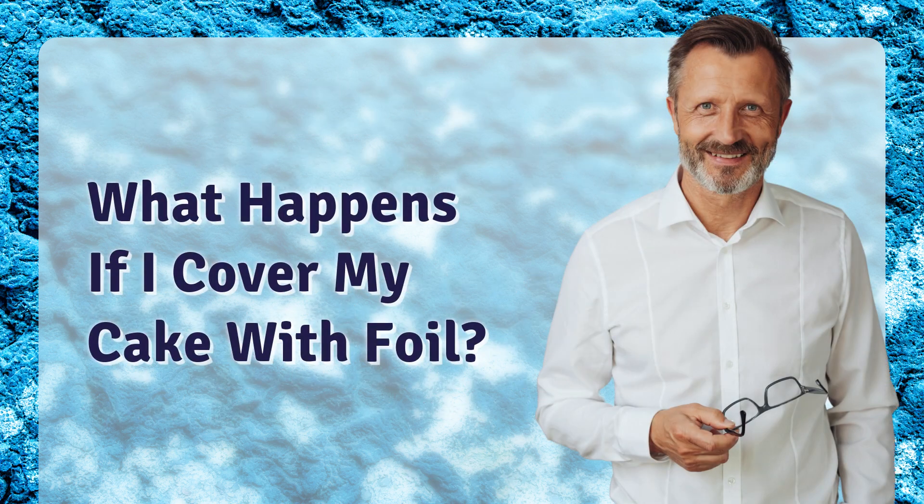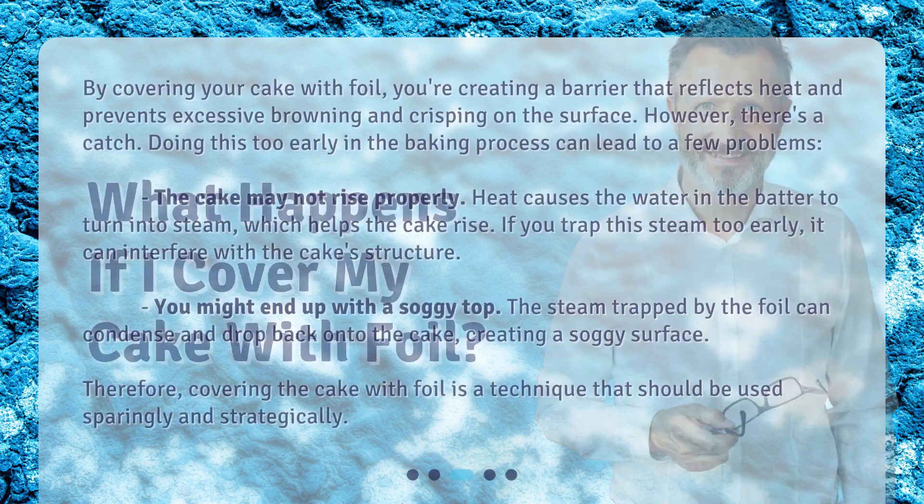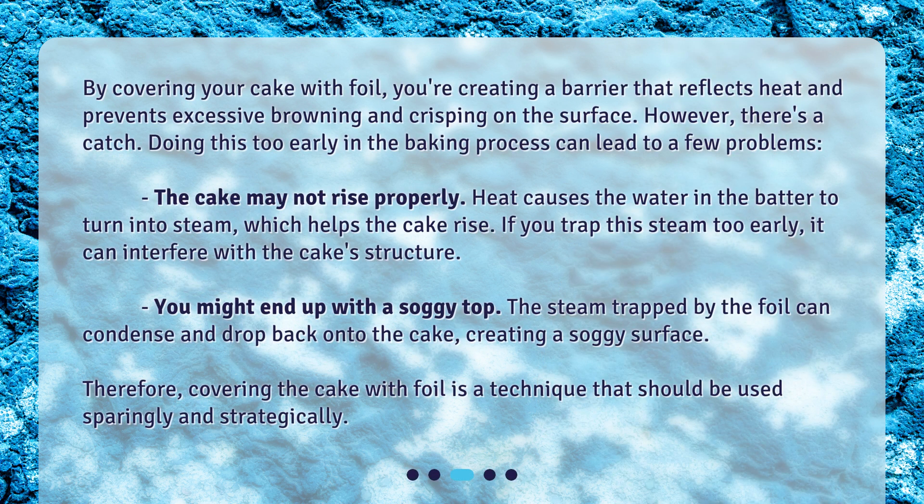What happens if I cover my cake with foil? By covering your cake with foil, you're creating a barrier that reflects heat and prevents excessive browning and crisping on the surface. However, there's a catch: doing this too early in the baking process can lead to problems. The cake may not rise properly, because heat causes the water in the batter to turn into steam, which helps the cake rise. If you trap the steam too early, it can interfere with the cake structure.